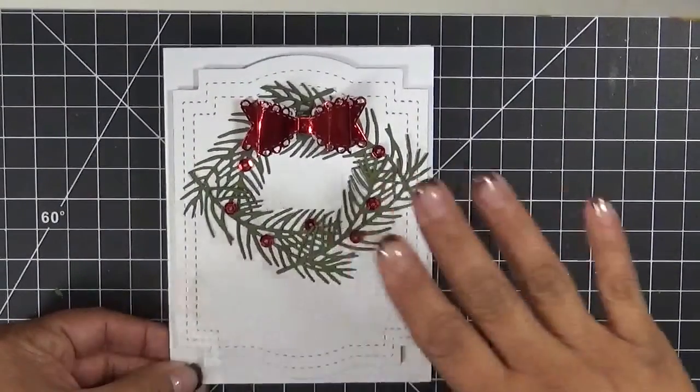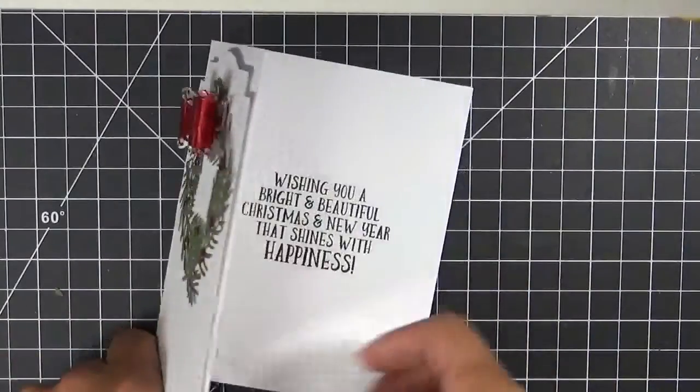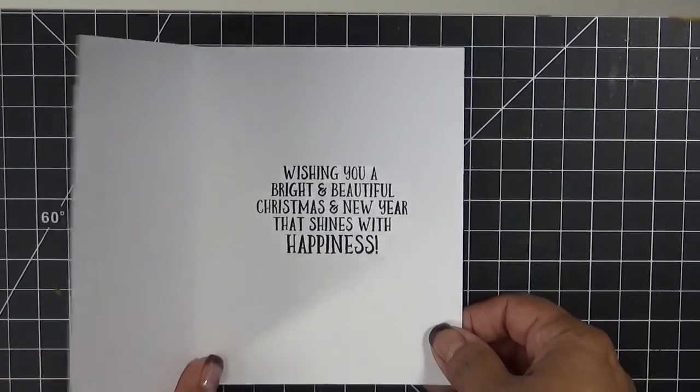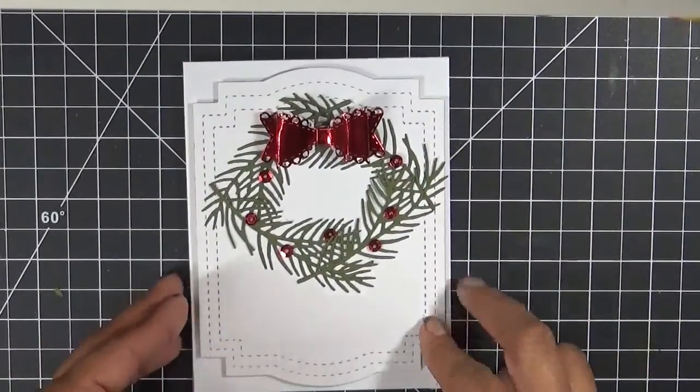I don't want to put anything else on the front because I want that whole wreath to be the focal point. And then the inside says 'Wishing you a bright and beautiful Christmas and New Year that shines with happiness.' Perfect — I love the way this card came out.